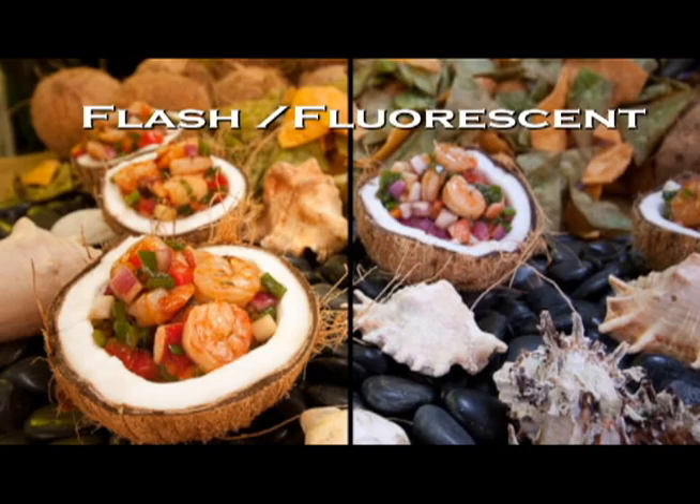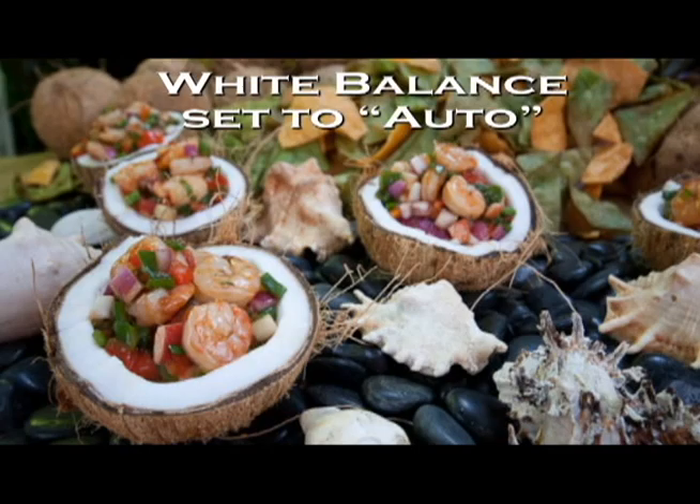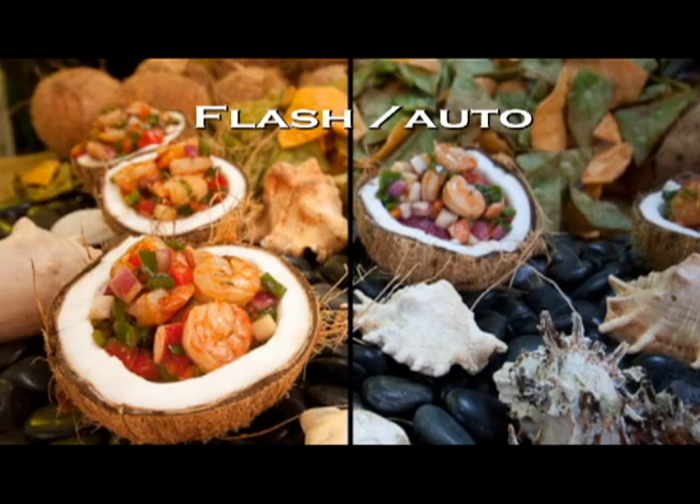Here's another shot with the same exposure, but this time the white balance was set to auto white balance. Again, you can see in a side-by-side comparison that the image is much cooler and lost the warmth that the food client wanted.